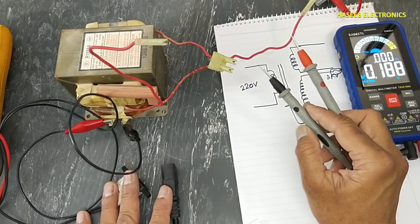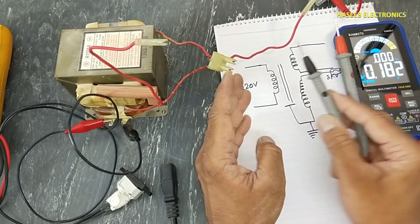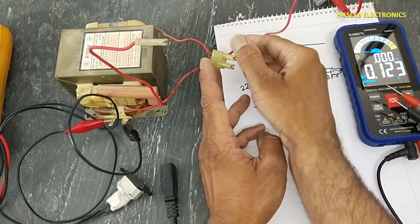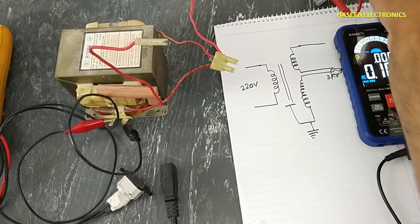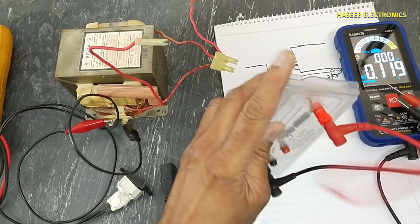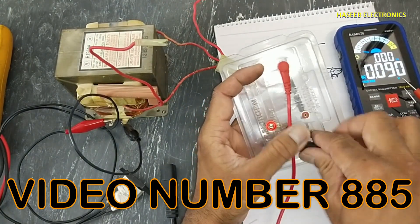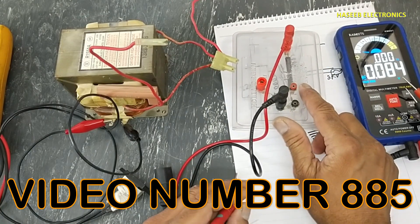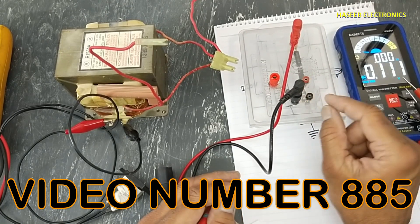Always disconnect power before connecting or removing wires from this transformer. Now if you have this high voltage test kit, you can use it. If you don't have this kit, you can see the video number on the screen and you can make it very easily.